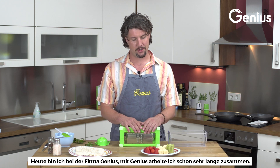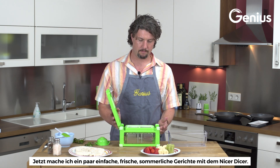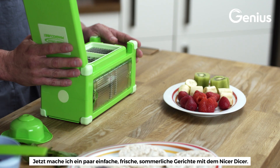Hello, my name is Josh Haik and I'm from the United States, passing through Germany and stopped by Genius, a company I've worked with for a while, to demonstrate some simple, fresh, summery dishes with a Nicer Dicer.